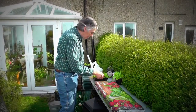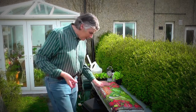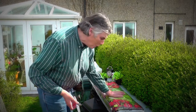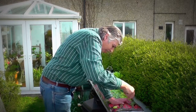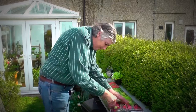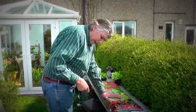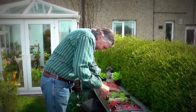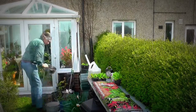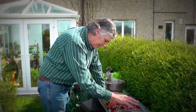I've got these lettuces to plant up. I've got a knife and I've got a new grow bag here. Right, I've put some new slots in it — three, then two, then three.